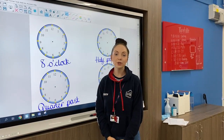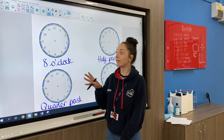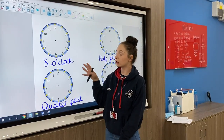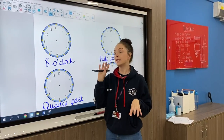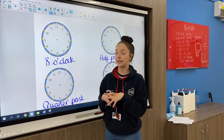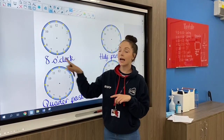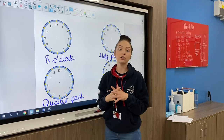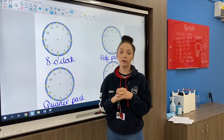Hello, Year 6, and welcome to Tuesday's maths lesson. We're carrying on with time today and with analogue clocks. Yesterday we did reading the time and today we are doing drawing the time. On your sheets, you've been given the time in words and you've got some blank clock faces, so you've just got to put that time on your clock face.